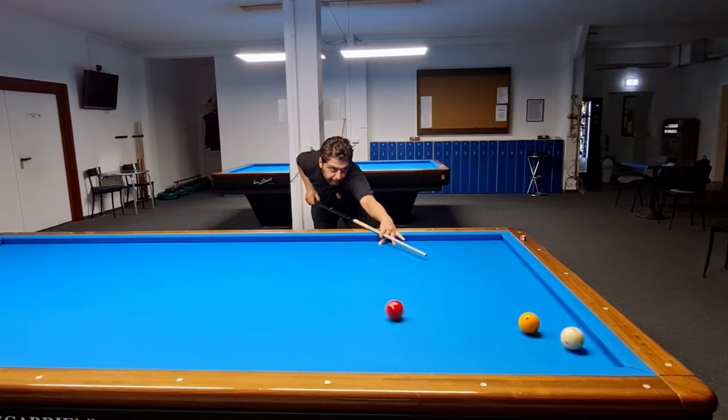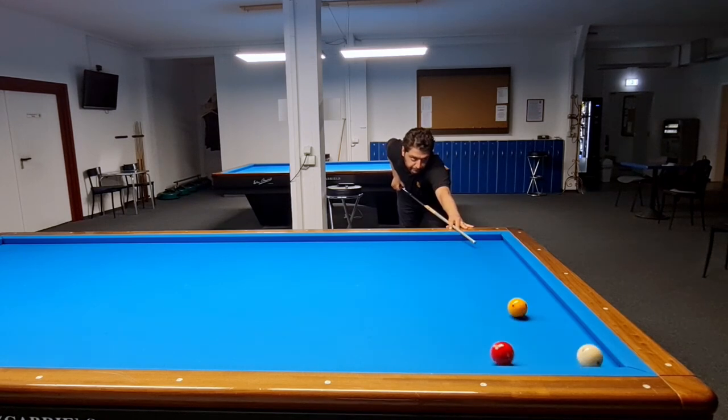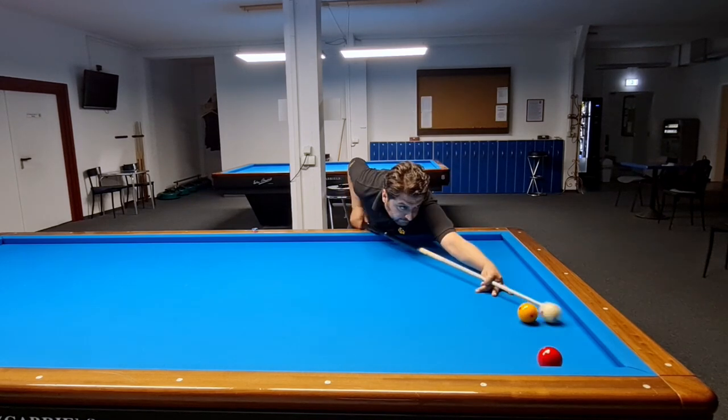Welcome to Nightcafe. In this video, I try to explain how to aim at this kind of bank shot positions. Before the details of the system, please subscribe to our channel and be a member of Nightcafe.